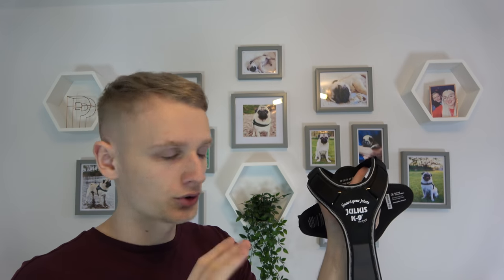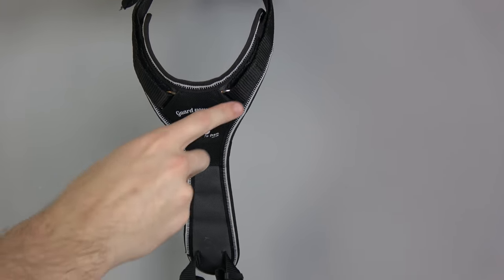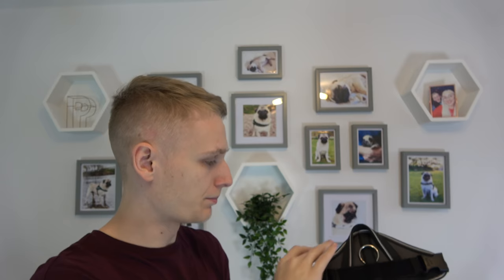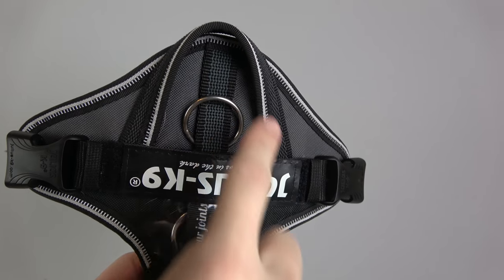As per all Julius K9 harnesses, it has a reflective strip all the way around the edge of the chest pad, all the way around the edge of the back pad, and you also have a reflective strip on this handle here.